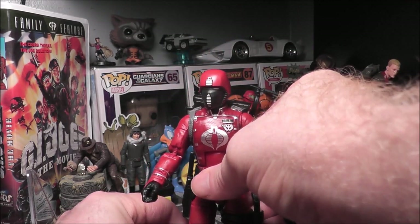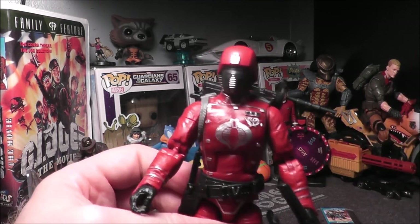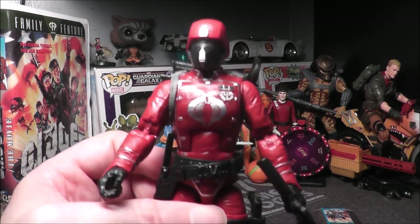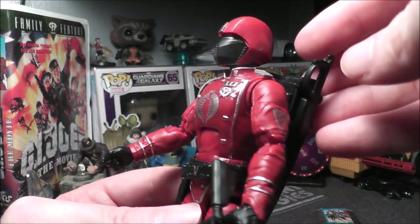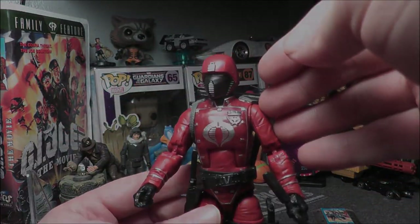I'll have to get a stand and stand him up — I'm sure he'll be fine. The Crimson Guard at Ollie's was only five bucks. Let me know what you think in the comments below, click like and subscribe, and I will see you next time.